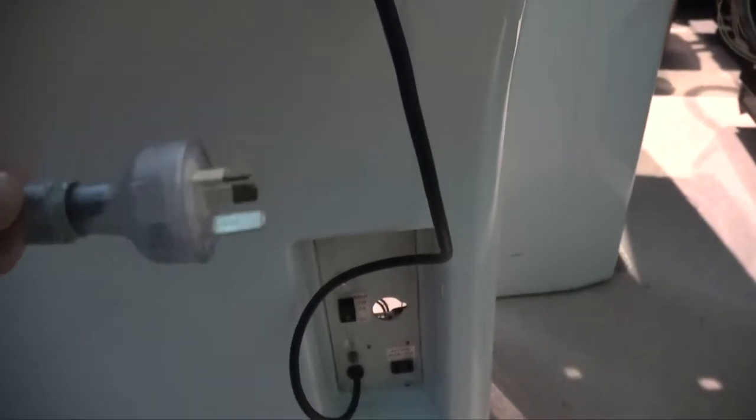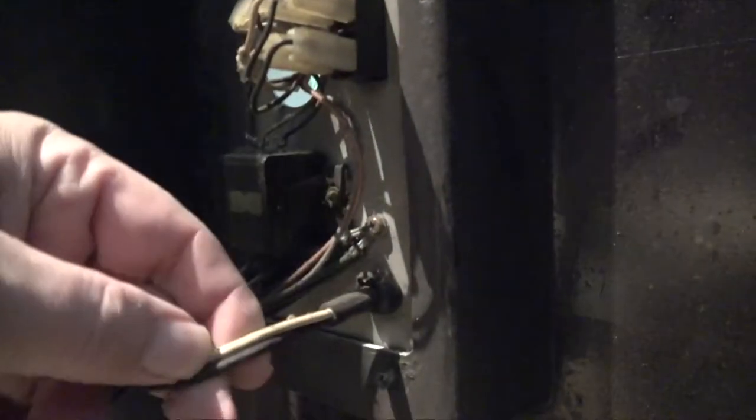Today we're going to focus on the nightmare wiring. We've got to sort out the power as well, because the existing cable has an earth pin but there's no actual earth lead. So we need to secure that, add a fuse, and do a few other things to the cabling. Let's get started looking at the wiring as it is now.